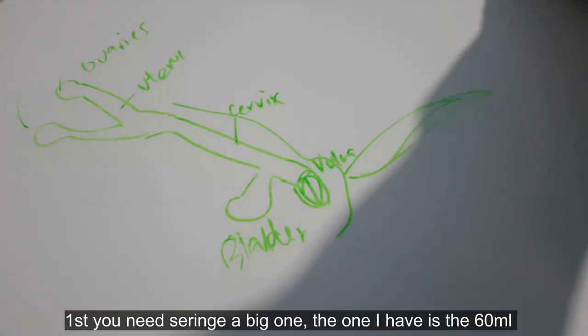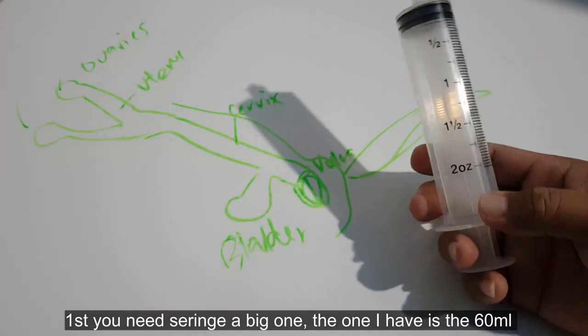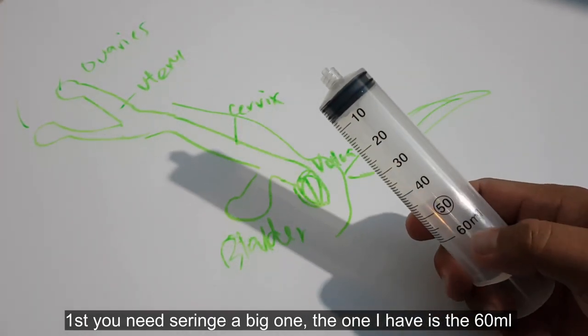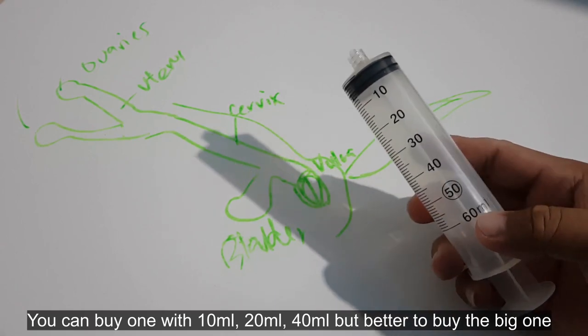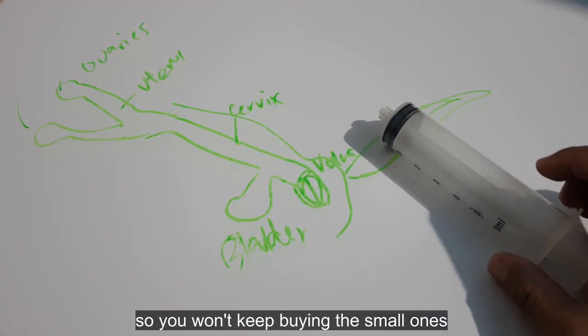Sa una, ang kailangan nyo is syringe na malaki. Ang meron ako is yung 60ml. Meron din kayong mabibili yung 10ml, 20ml, 40ml. Pero mas maganda yung malaki na para hindi naka-bibili-bili ng mga maliit.